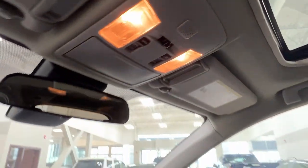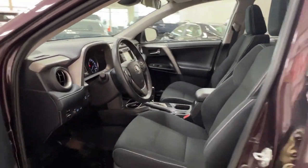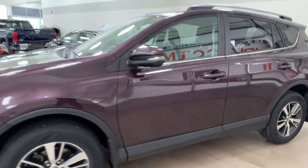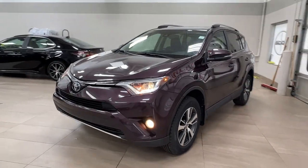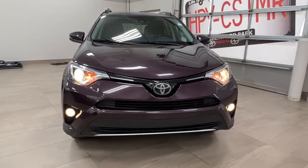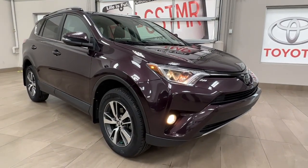Thanks again, folks, for joining us on this full video tour of this 2018 Toyota RAV4 XLE in the color purple. It is located here at Shore Park Toyota at 31 Automall Road in Shore Park, Alberta. You can also reach us at 780-306-7703. And remember, life is full of choices — let us be yours.